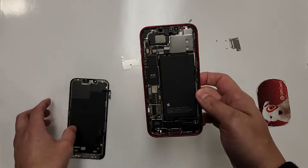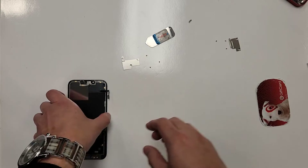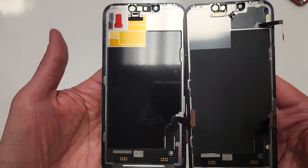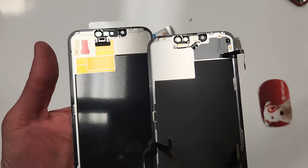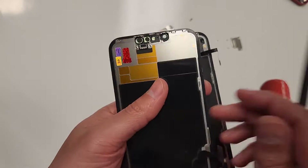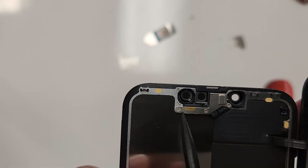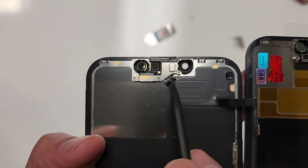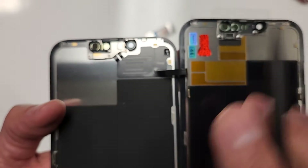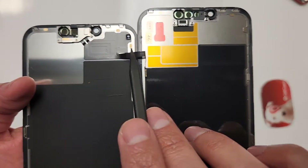Alright, so now we'll put this aside because we don't need this right now — we're just going to focus on the screen. As I'm grabbing these two screens next to each other, we have to transfer this over here. We have one, two, three screws — we're going to have to take out these three screws. This shield is going to come out and then we're going to use some heat to take this out and transfer it over here.